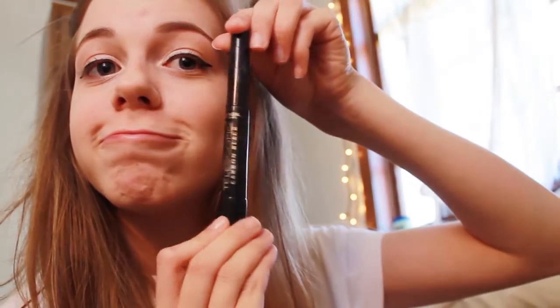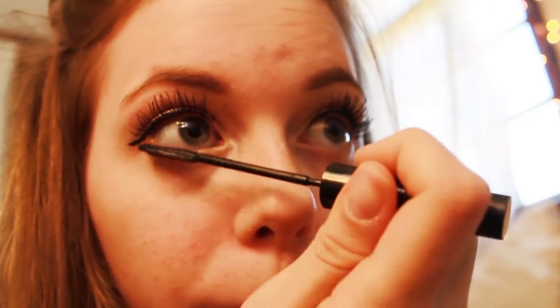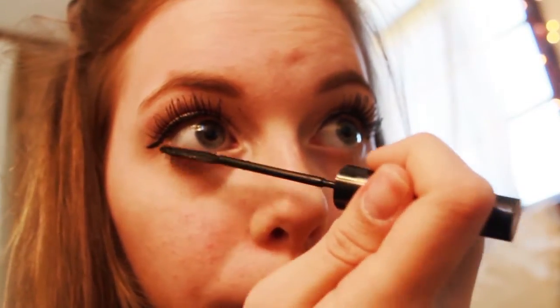Then I'm going to take my L'Oreal Carbon Black Telescopic Mascara. This is my favorite mascara ever — it is amazing. It's $9, a little more than most drugstore mascara, but totally worth it. I like to do about two coats, spreading it as evenly as possible. I'm kind of a perfectionist with my mascara. I got some on my skin but we'll fix that later. Now doing the bottom eyelashes — I wiggle it through and don't put nearly as much on the bottom as the top. My eyes look huge.